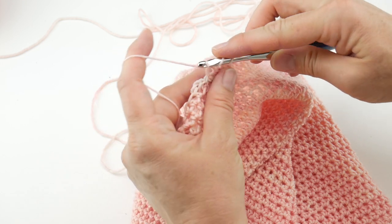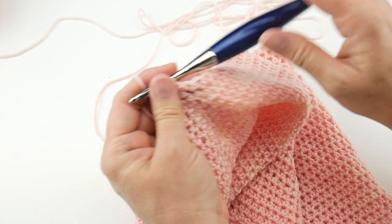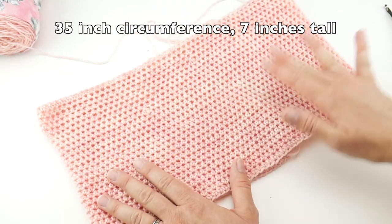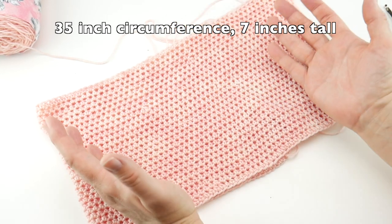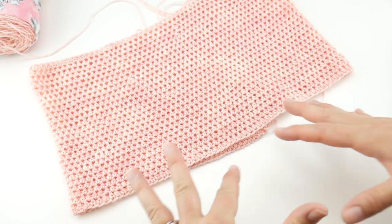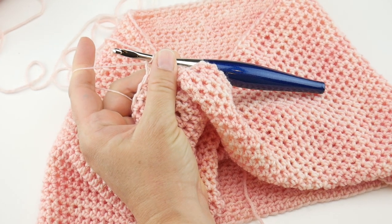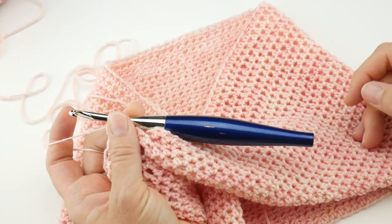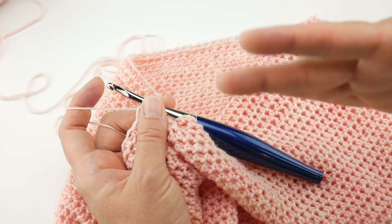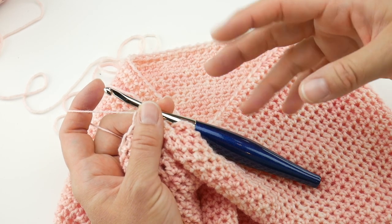We're just coming to the end of the last round of our tube and joining with a slip stitch to close. Your starting chain determines the circumference — you want it to comfortably fit around the bust, snugly but not tight and not droopy. Now we're going to start adding the fun ruffly bottom and change up the stitch a bit. We've done half double crochet so far, and for the bottom we're going to switch to treble crochet, which gives us a lot of nice length and a different texture visually.